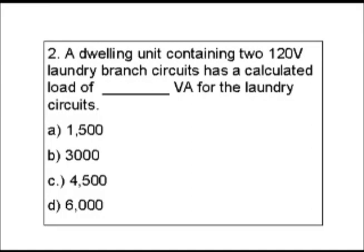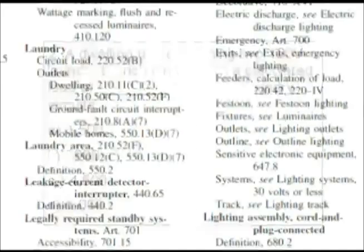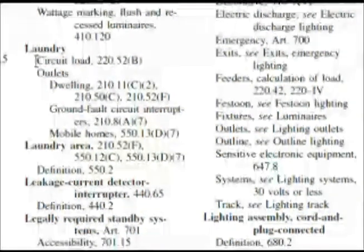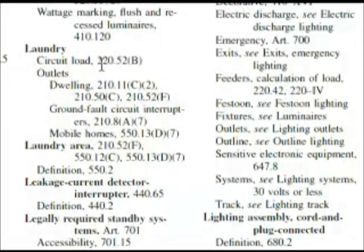When we start looking at this question, our potential keywords or key phrases would be 'dwelling unit,' 'laundry,' and 'branch circuits.' Let's start looking in these areas — we'll look up laundry in the index first. We can see our very first heading is 'circuit load,' and it gives us 220.52B.